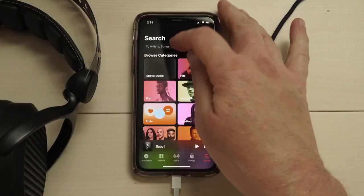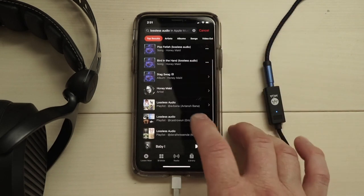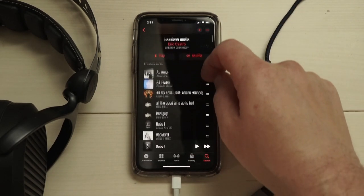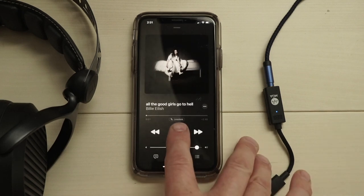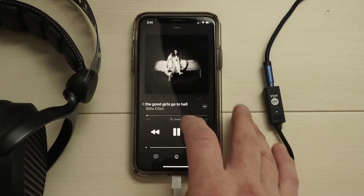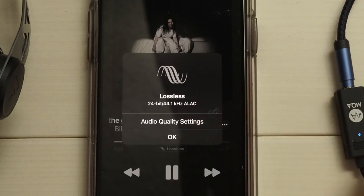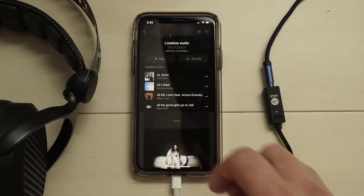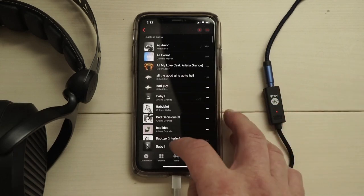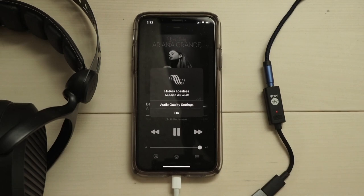Let's launch Apple Music and find some lossless audio. I'll do a quick search — there's a playlist from Eric Castro that's pretty helpful. After making a selection, we'll notice a new icon in the player window — a clickable icon that gives information about the audio file. In this case it's a 24-bit, 44.1 kHz ALAC file, which triggers the blue light on the Bolt because it's not above a 48 kHz sampling rate. The tag on this Ariana Grande song indicates it's High-Res Lossless, and clicking it shows the file is playing back at 96 kHz, which triggers the red light on the Bolt because the sampling rate is above 48 kHz.